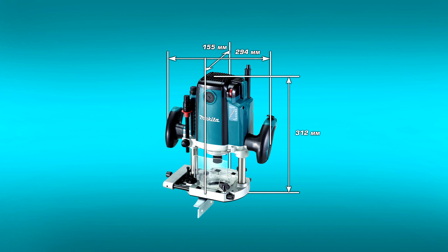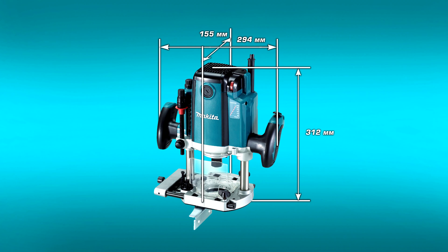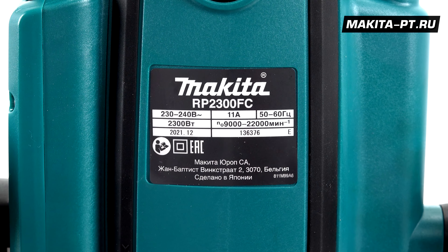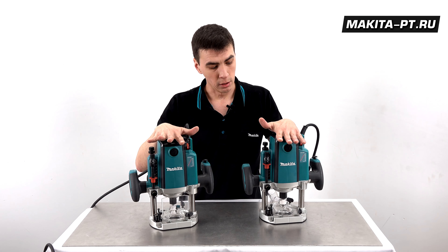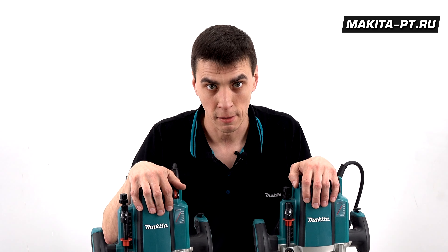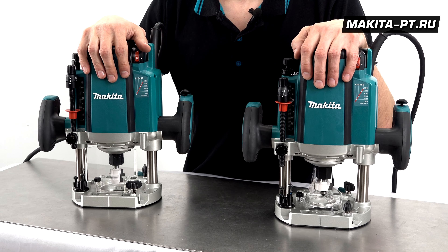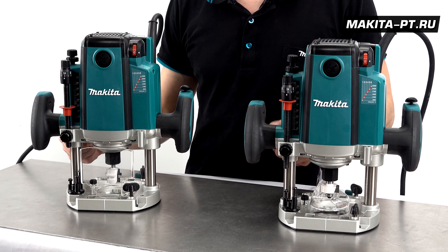The dimensions of each model are 155×294×312mm, and the weight of each is 6.1 kg. Both models are made in Japan. Router work allows you to process edges, countersink, create grooves and slots, rabbet, and perform any other operations depending on the installed bit. Both models are made from quality materials with high wear resistance, solid build quality, good design, and ergonomics.